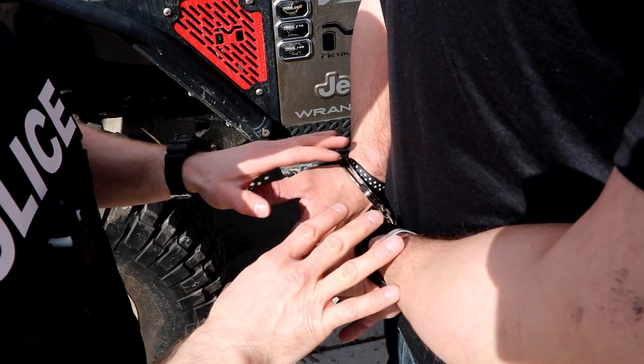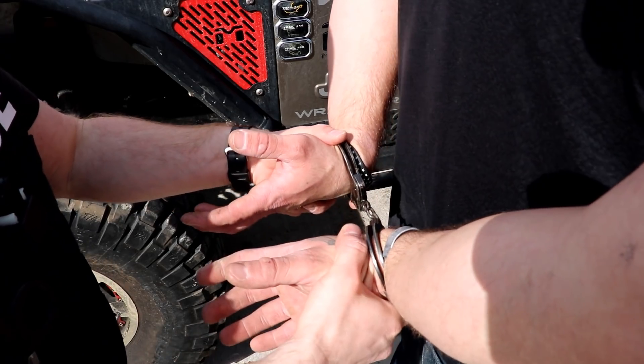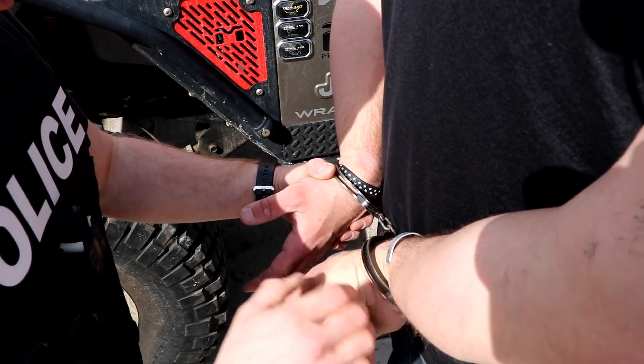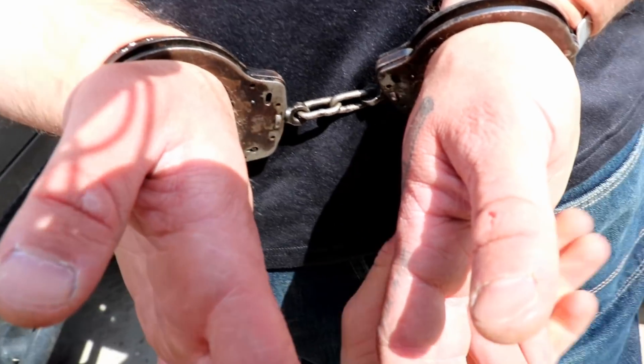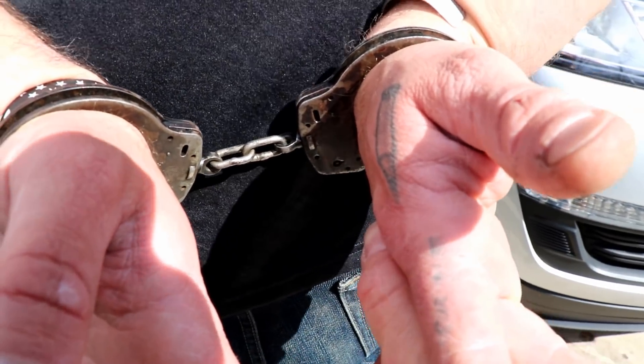Here are our cuffs applied to our suspect. As you can see, we are keyholes down. For this technique it doesn't really matter whether you do things keyholes down or keyholes up, but you definitely want the keyholes going in one direction.